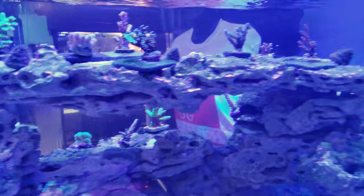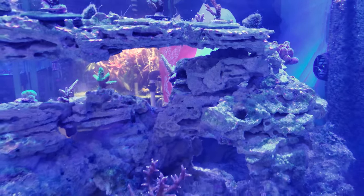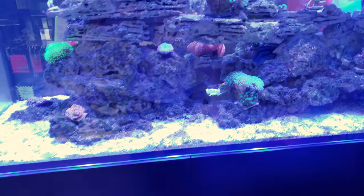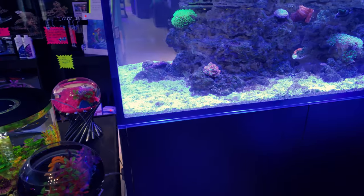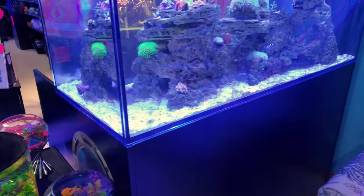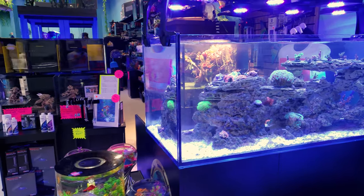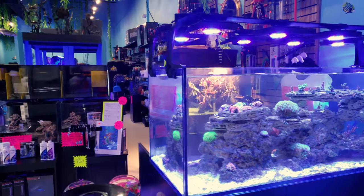Good morning reefers, I'm Daniel, this is Coralust. Today I'm showing you guys our Red Sea Reefer Peninsula 650. This tank is awesome — we actually have two of them on display here at Coralust. Up here on the right is the SPS tank with the Ecotech lighting on top — look at all that light!